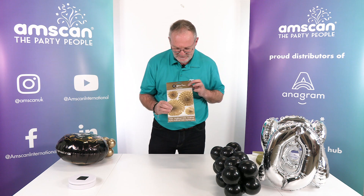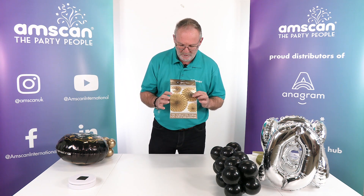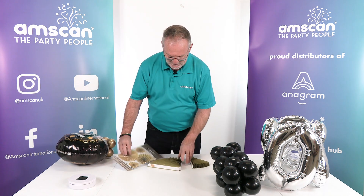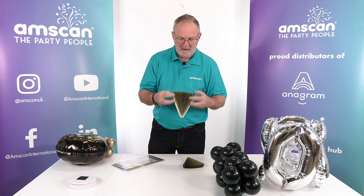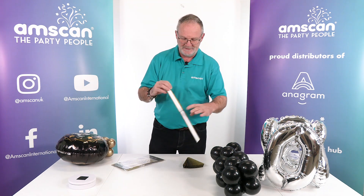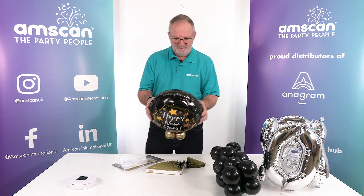I'm using the glitter fans — there's a set of four and I'm going to use the large one and the medium-sized one with the gold sparkles. These are really nice and make a nice base for the whole thing to stand on.